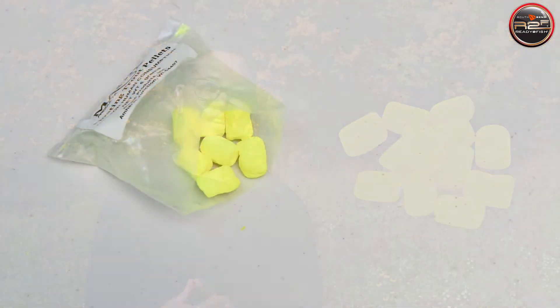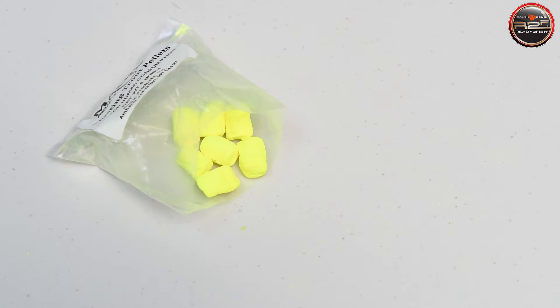Now let's take a look at the trout nuggets. We've added a pack of chartreuse scented trout nuggets. These will be most effective when fished in lakes or rivers for stocked trout. The bright color and enticing scent is sure to get a response. They work great when attached to a jig head or hook.